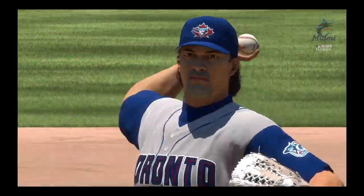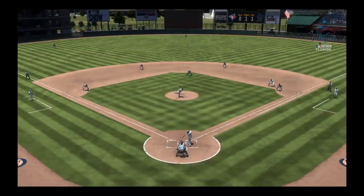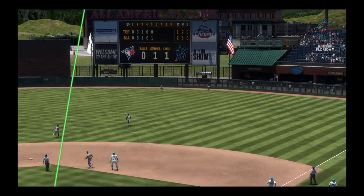When a guy's got a real hard fastball, you can't over swing. All you've got to do is get the bat head to the spot. If you do, he supplies the power, and you'll get to jog around the bases like he did right there.